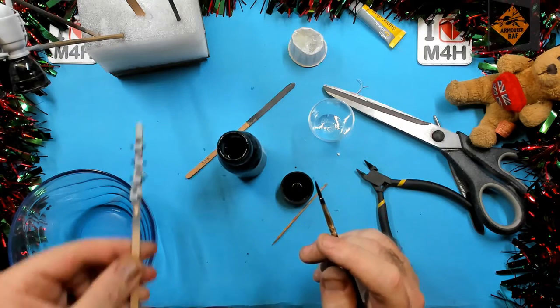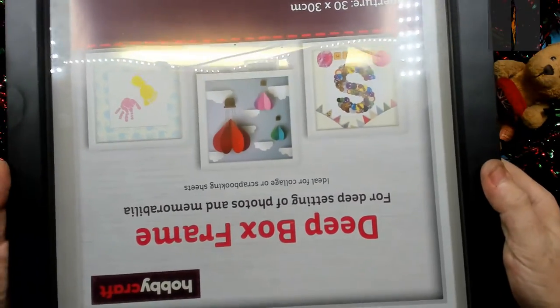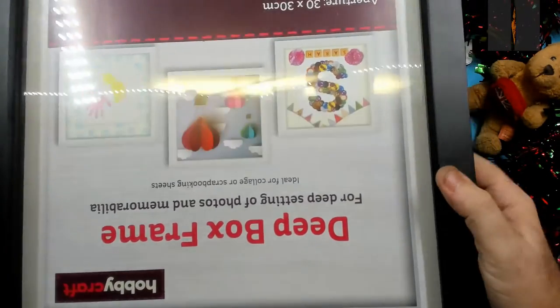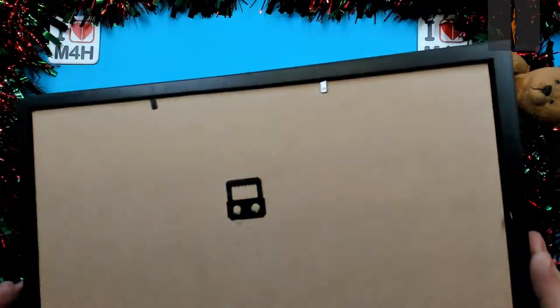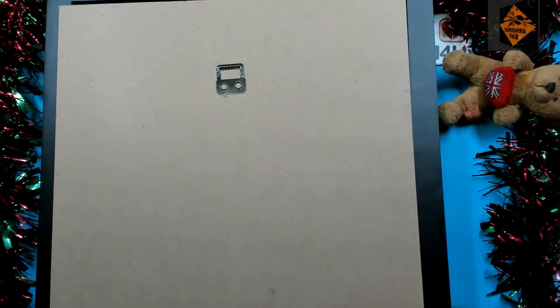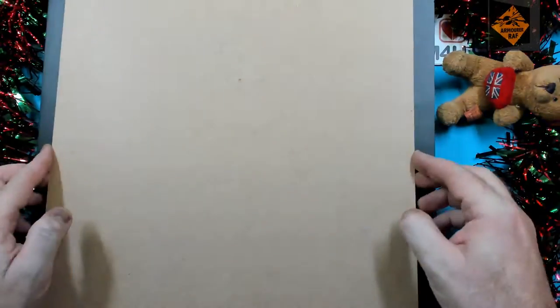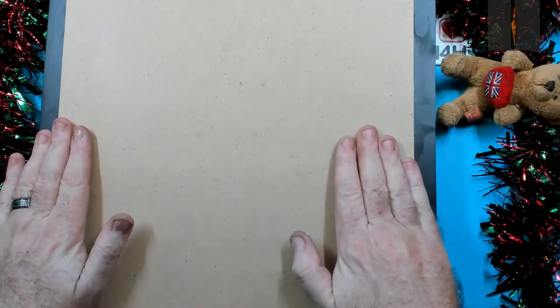That's all the gloss black done — let's put that to one side and let it dry. While that's drying, let's crack on with the base. I got this deep picture frame from Hobbycraft. I'm going to glue the backing board onto the top of the frame to give it some height. I've used Gorilla wood glue for this. We've done that — now let's pop it to one side and let it dry.